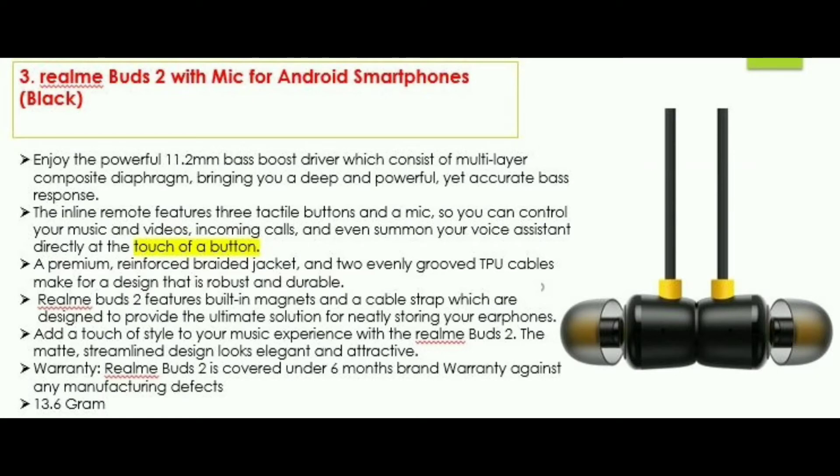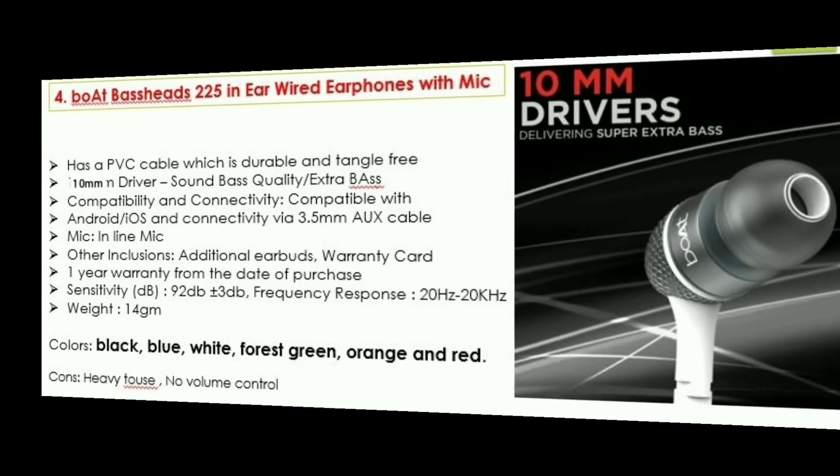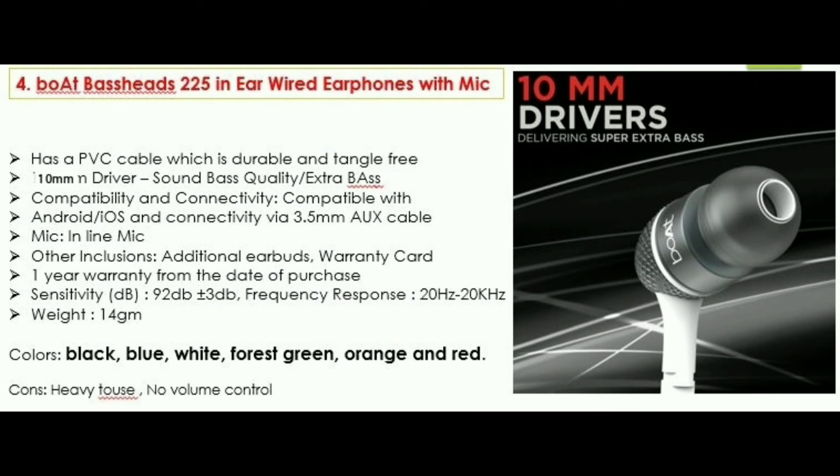This is a super phone headset for gaming. The prices are $13.6, $815, and $888. This model features a 10mm driver with bass quality and extra bass. You can use a 3.5mm jack and an aux cable.